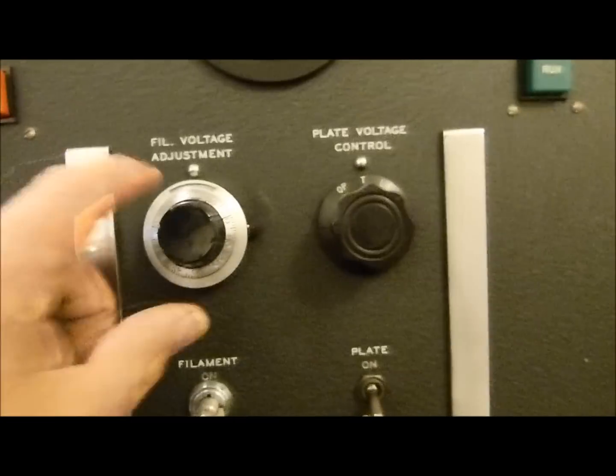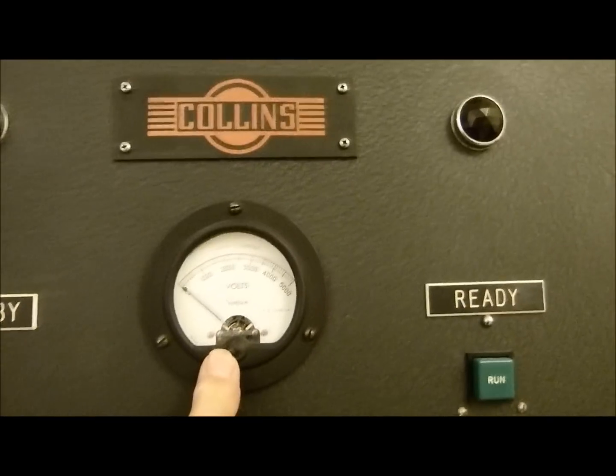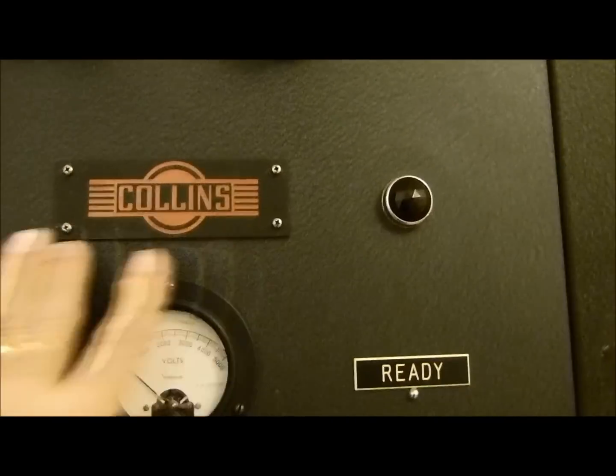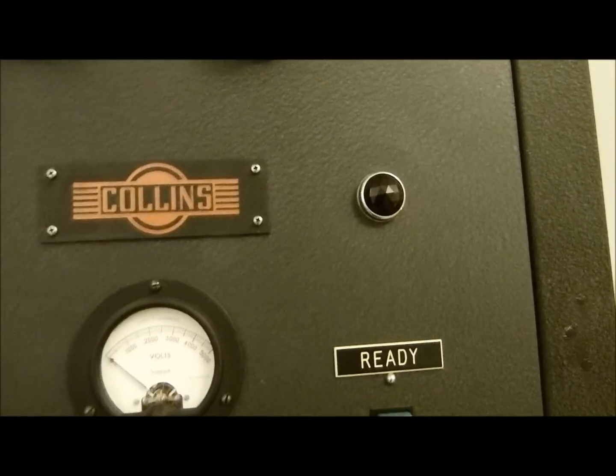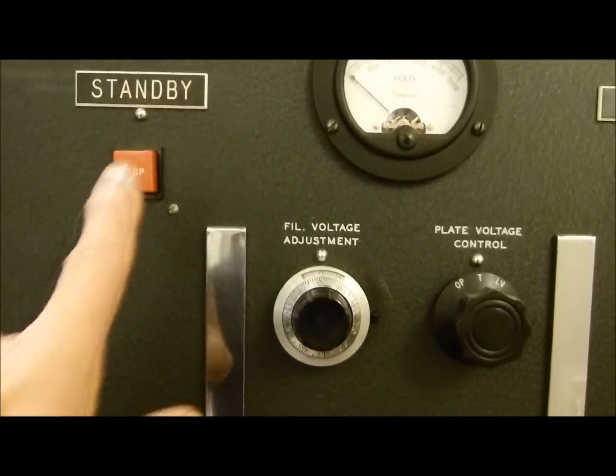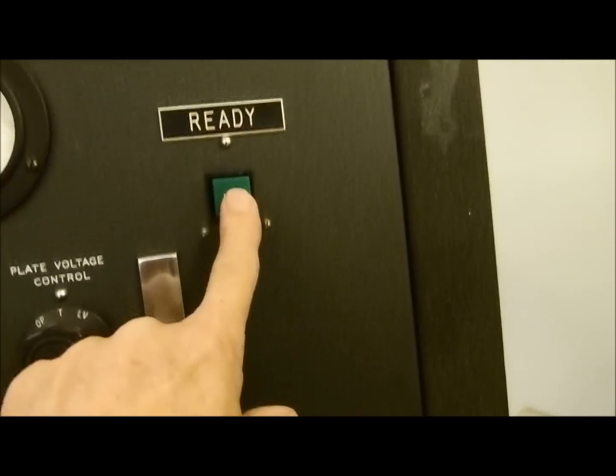FOMO voltage adjustment — I've added a lot of this. I put this meter in here; this is the plate voltage, this is not original. It had a great big chrome one there that somebody stole. I put these square standby switches in there. You'll like this when I show you how this thing works.